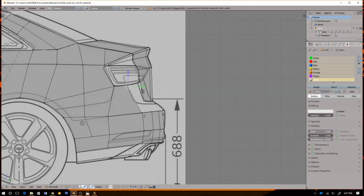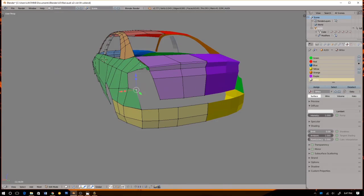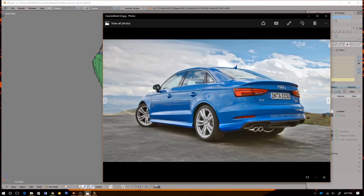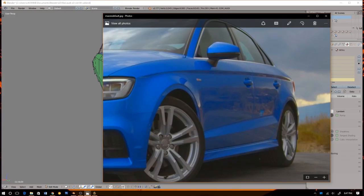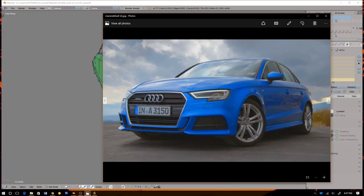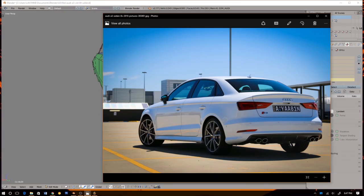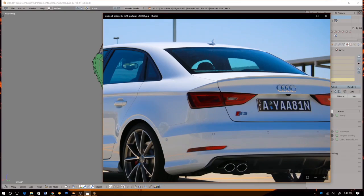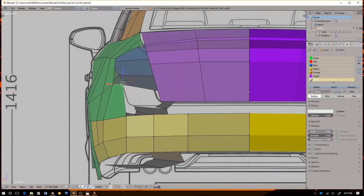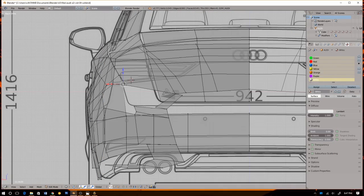Let's select these two edges and dissolve them. Okay, I'm going to move this — look at that. Let's grab this and move it to the corner of the edge, then move this back.